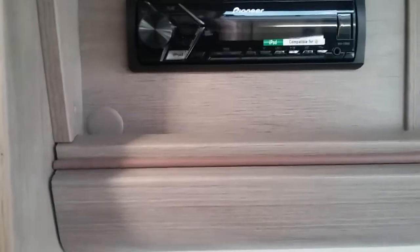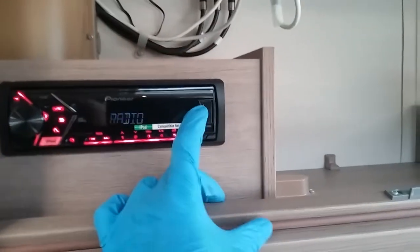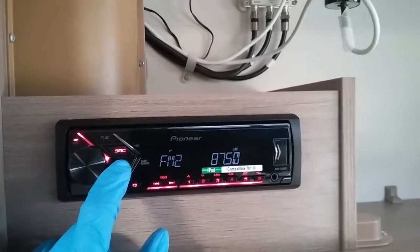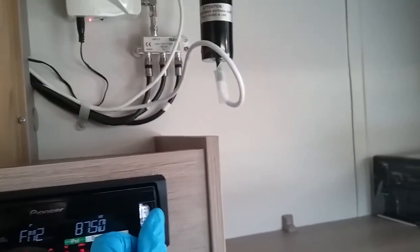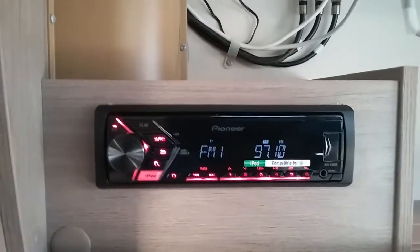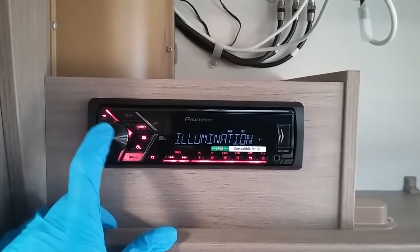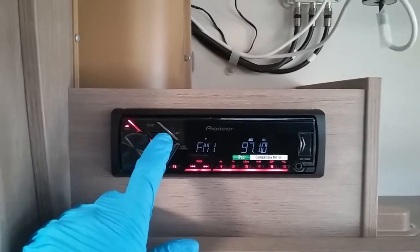The radio turns on and off on the button that says SRC. This is also USB and auxiliary compatible. The volume control is just here. This model is all USB compatible — no CD — and it's also full iPod and Android compatible. Pressing the volume button in allows access into the menu, and you can navigate through and click on anything you want to change. The back button is just here, and off again on the button that says SRC.